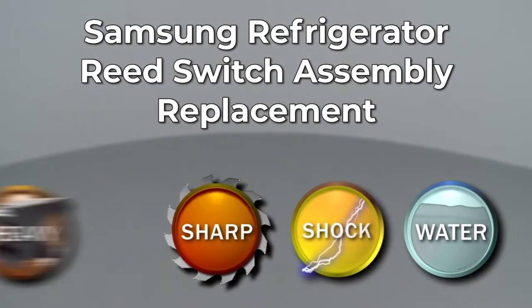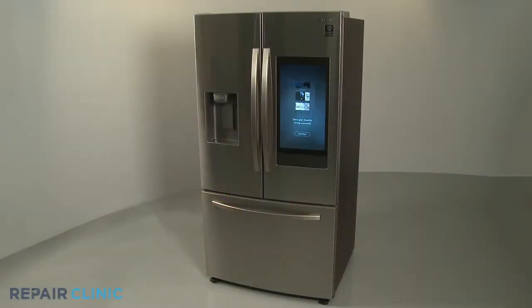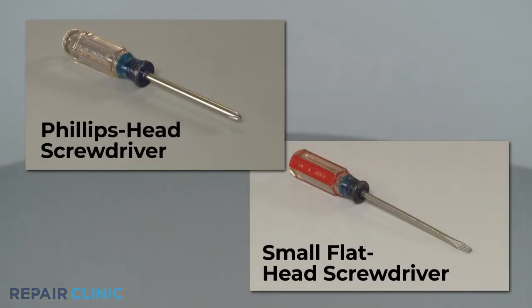Since Repair Clinic encourages you to perform this repair safely, a warning icon will appear when you should use caution. To replace the reed switch assembly in this Samsung refrigerator, you will need a Phillips head screwdriver and a small flathead screwdriver.